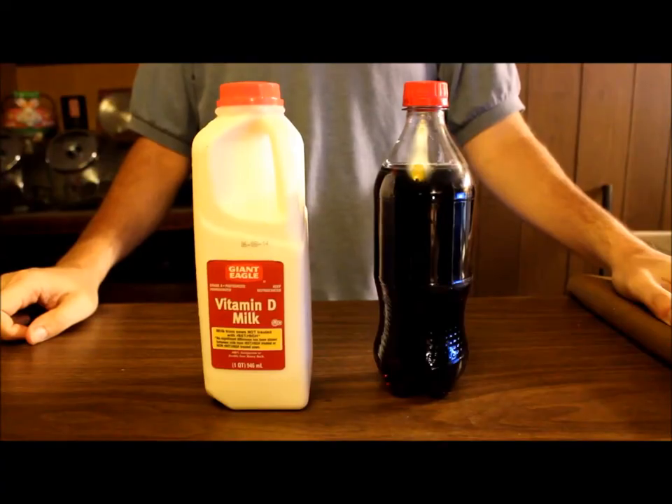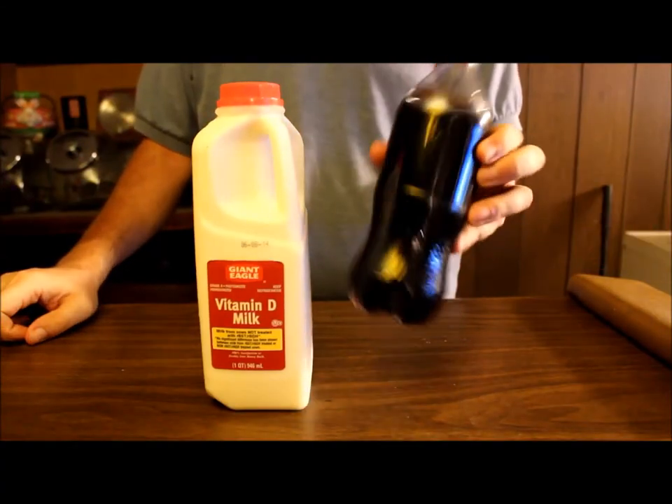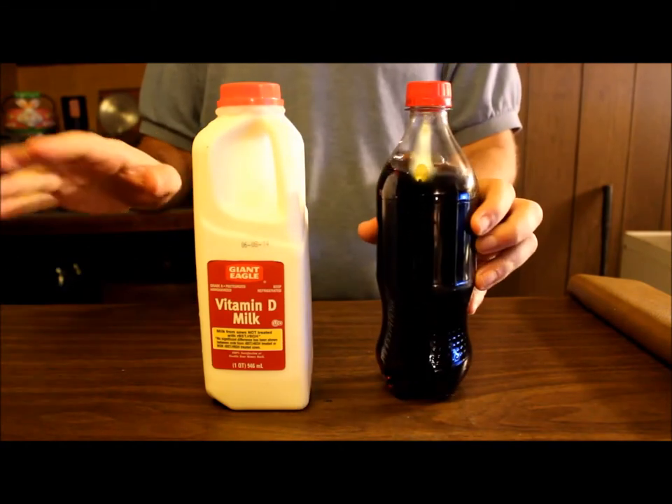Hey, it's Cycling Explorer again. Today I want to show you an interesting experiment you can do with coke and milk. The only thing I've done so far is I took the label off the bottle. I haven't done anything else yet.